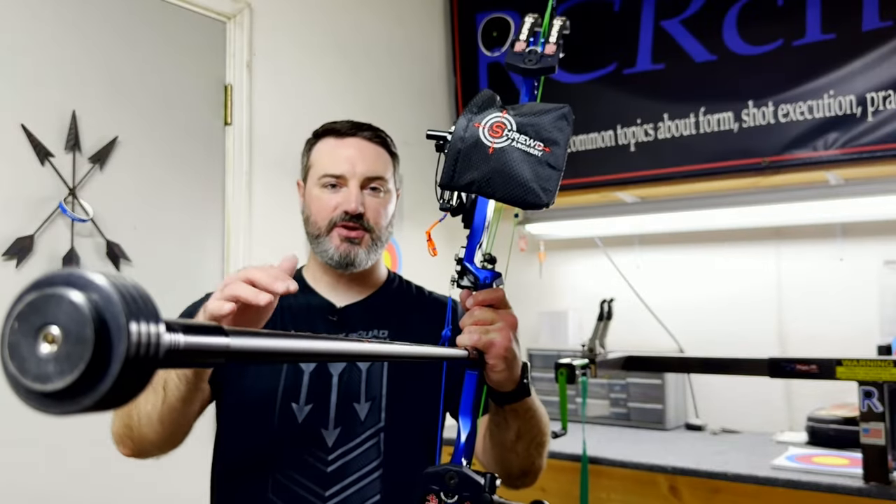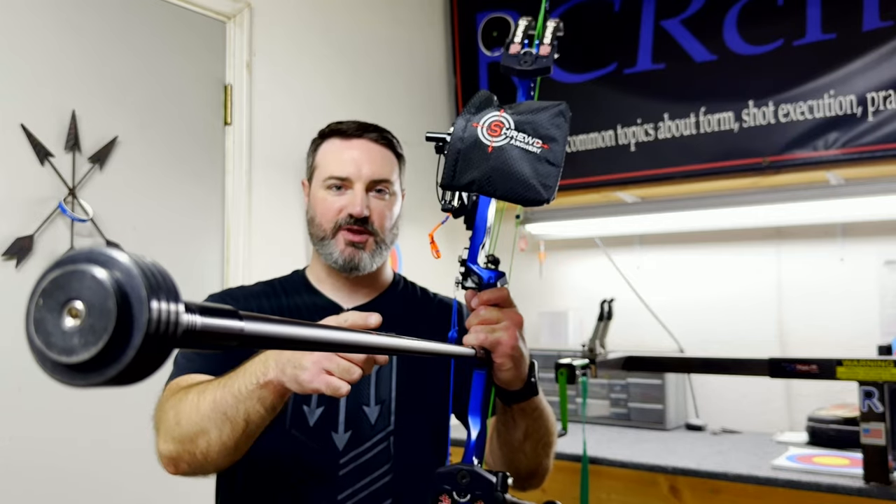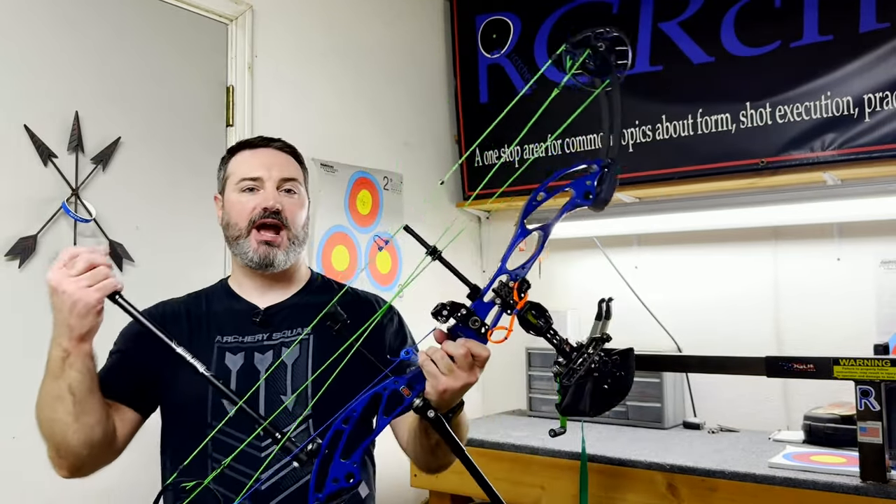The third thing we're looking at is stabilizers. Now everybody is going to be different. I hate seeing threads on archery talk or Facebook pages where they're like, 'Hey, what do you put on your bars?' And somebody says, 'Oh, I run five up front and ten out back,' and everybody thinks that's what they need to run because that person shoots really well. That's completely the wrong way to go about this. I have an entire video on my YouTube channel linked here where you can look at it — it's step-by-step how to set up your stabilizers.